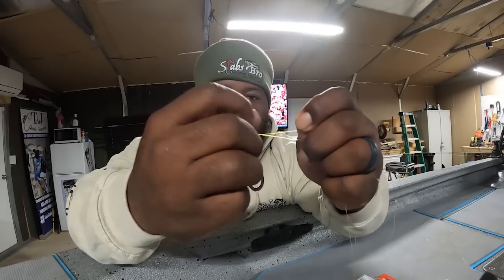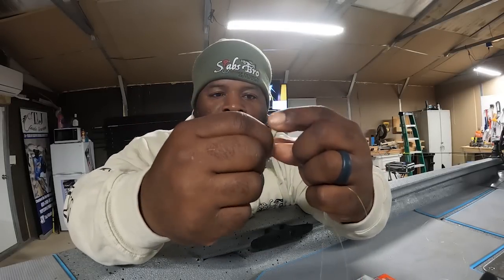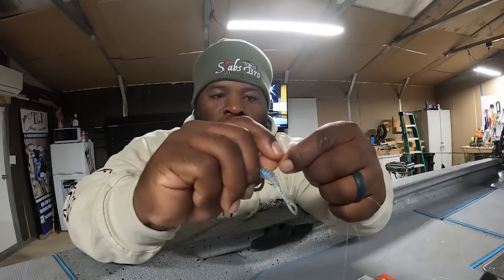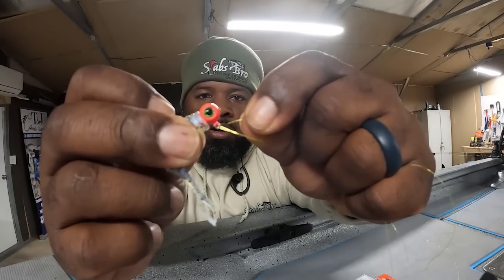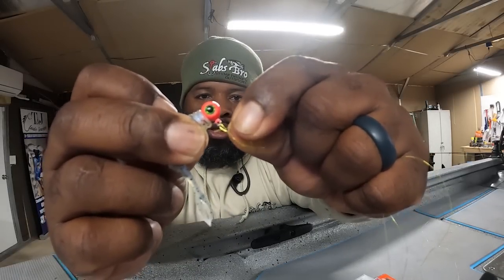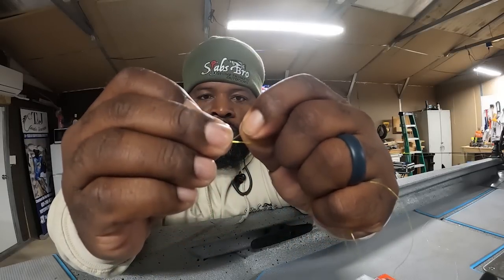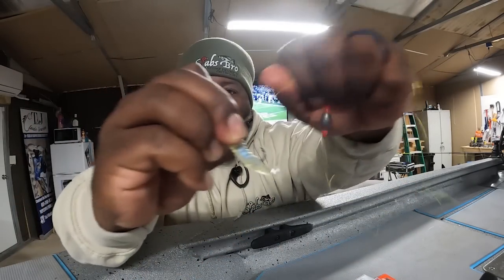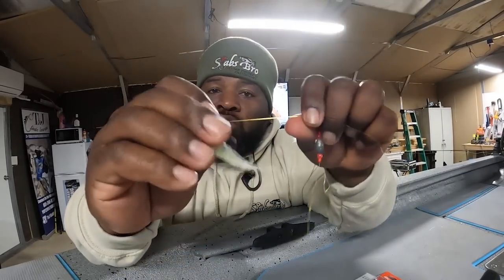This is something I was taught when I was a kid. I twist it about seven or eight times, that's all I do. I twist it and go through the loop close to the eye of the jig. Go through there, hit it, grab it, and all you do is cut your tag off. Pull it and there it is — it ain't going nowhere. But you cannot do braid like that — braid will slide off.